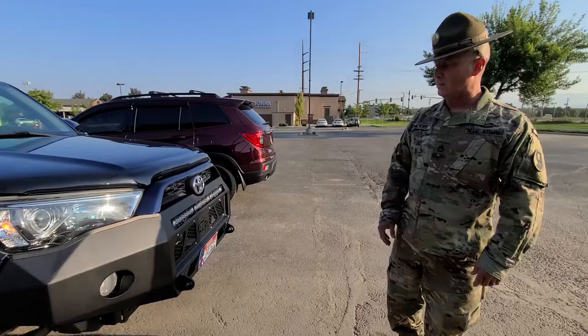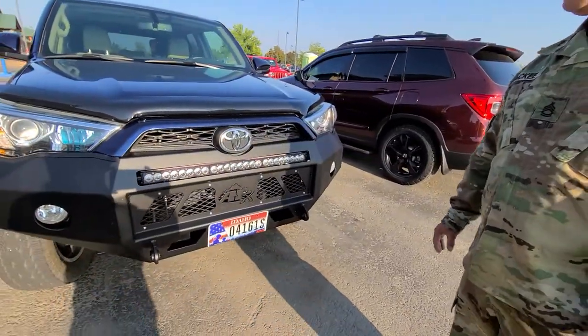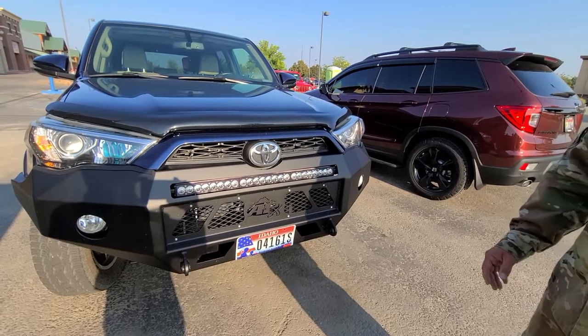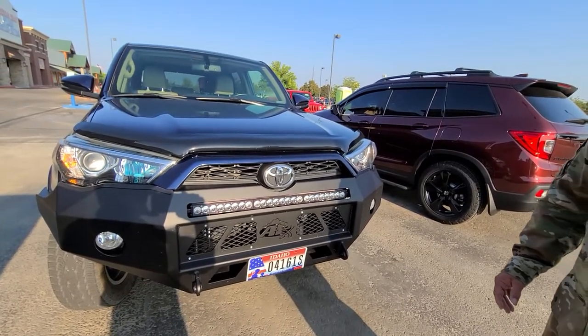It's an Apex bumper and the Baja Designs light bar. That Baja Designs light bar — I definitely recommend that. You can see it going 100 miles an hour in the dirt everywhere. It's like lighting up a football field.